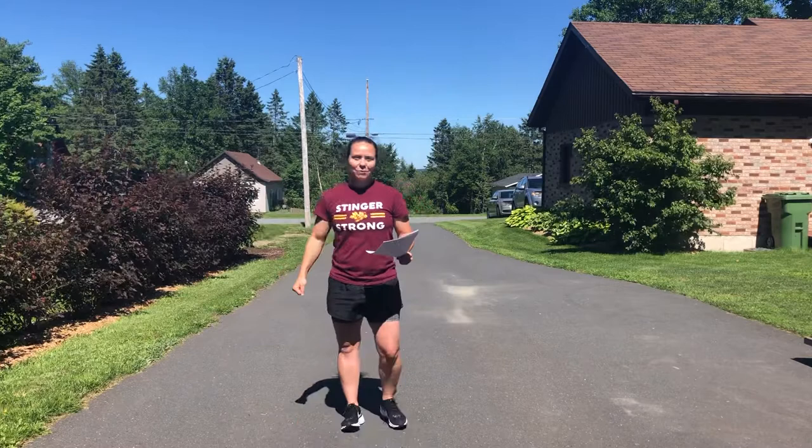Hey guys! So for the drill — Alactic Aerobic Sprints — you're going to sprint for five seconds, all out, full intensity, and you're going to jog for 60 seconds to recover.